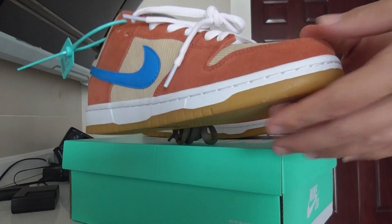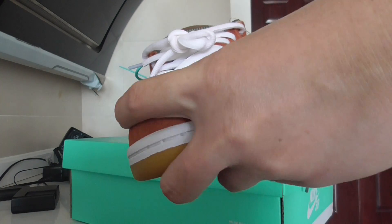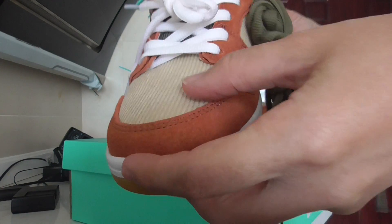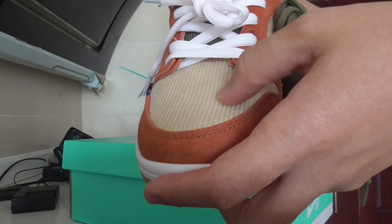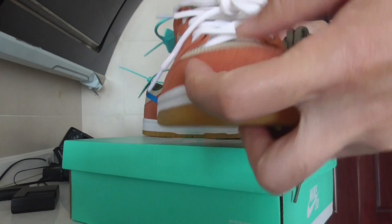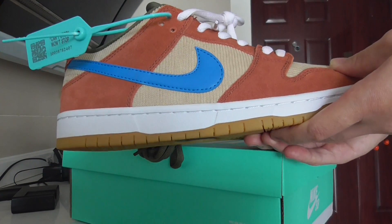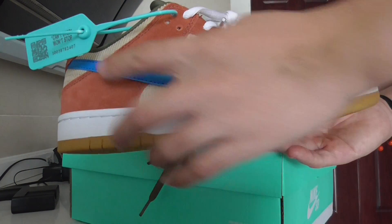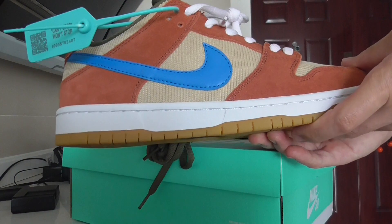You can see the toe box — the shape is very good. This is suede material, and from here also is suede, very comfortable. The opposite part has a different color, and on the color side you can see these two colors. The blue part on the shoe is temple leather.